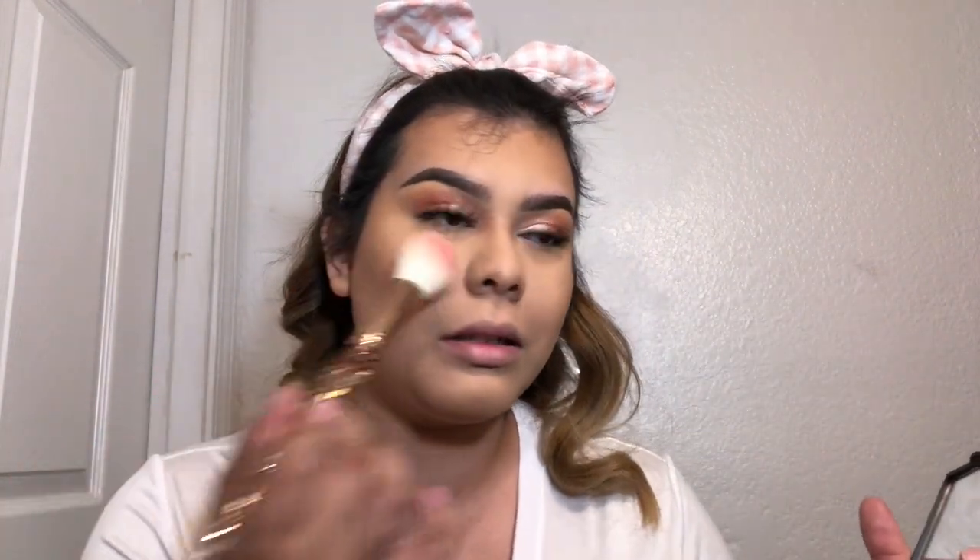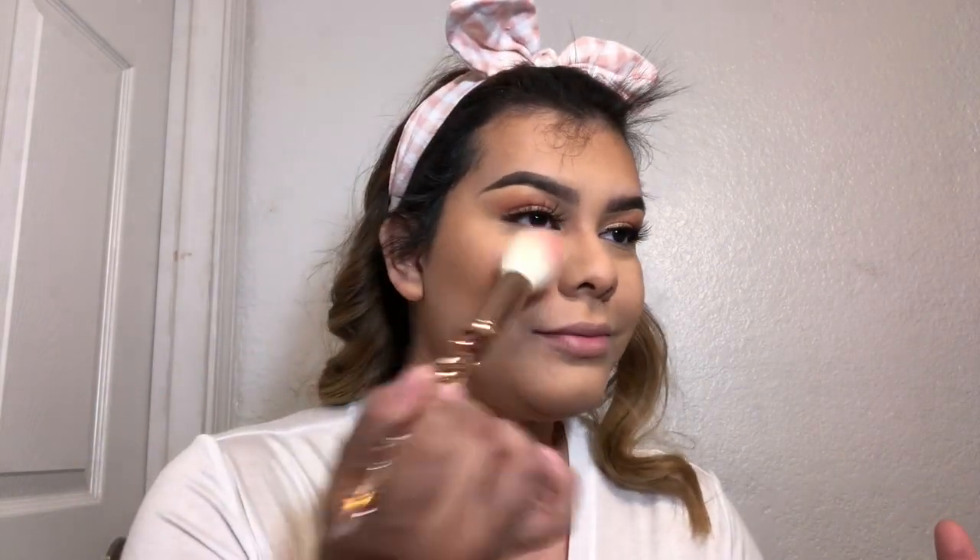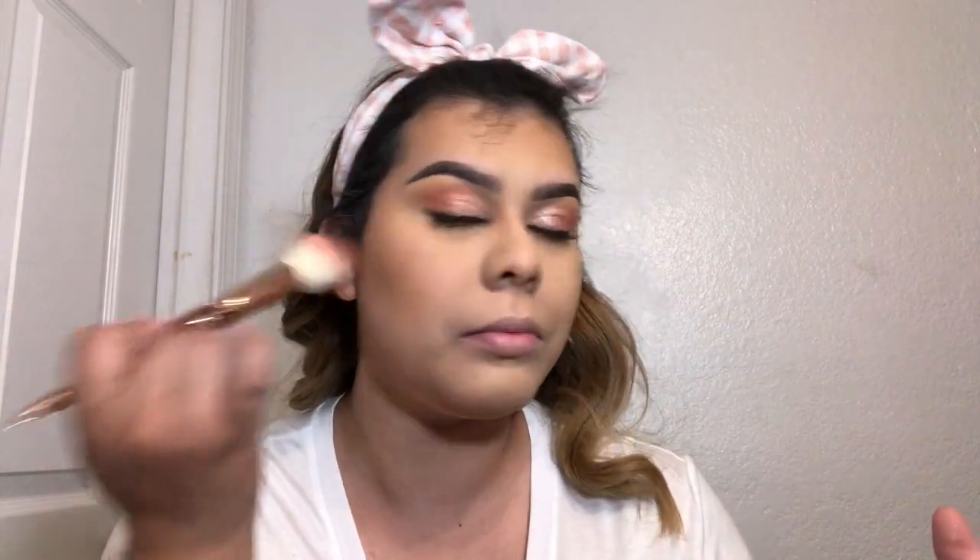Now for blush, I want to keep it in the peachy vibe, so I'm going in with the e.l.f. blush palette. I'm gonna go in with this shade here - you've got to go light with these because they're really pigmented. Look how pigmented they are, but they're so pretty.